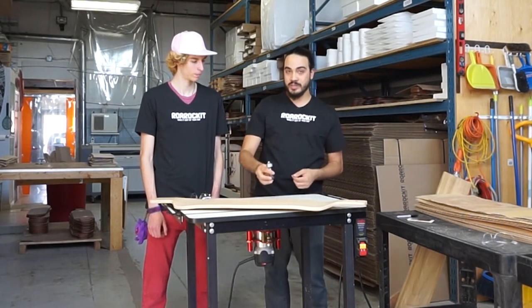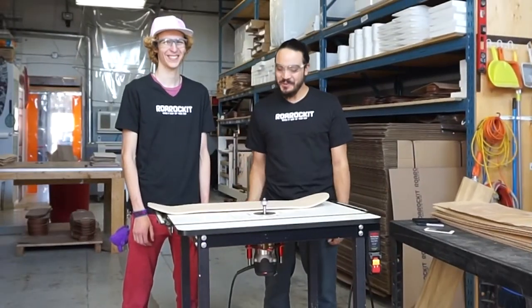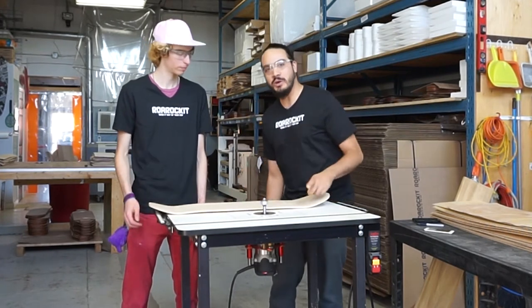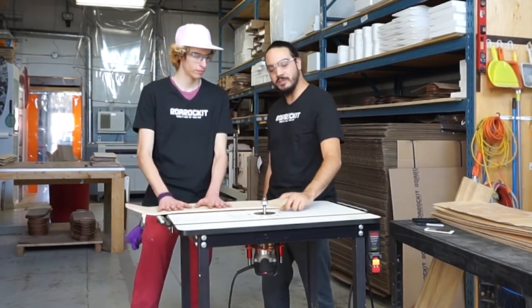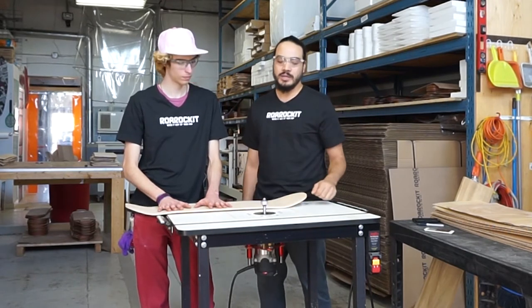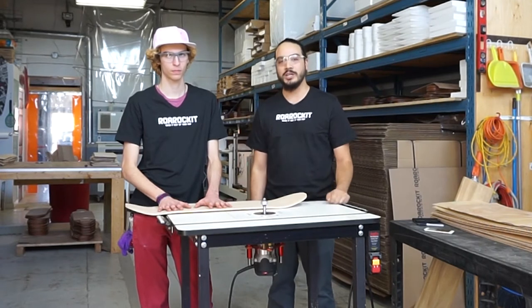So we're going to install this into our router and show you how to use it. We've installed our Trimit and we're ready to use the board on it. I just want to point out that we have installed the bit with the vertical depth as high as possible. This gives us just the most room for maneuvering the project in the bit.